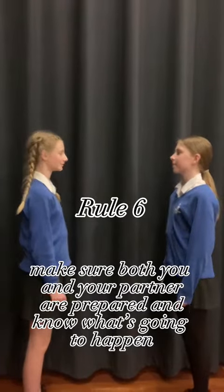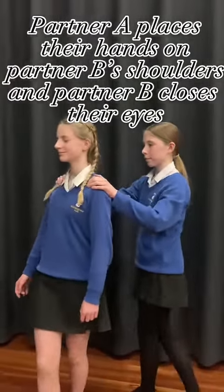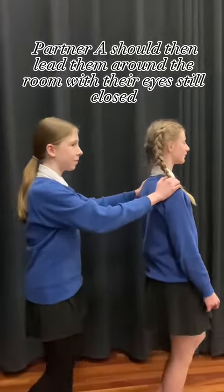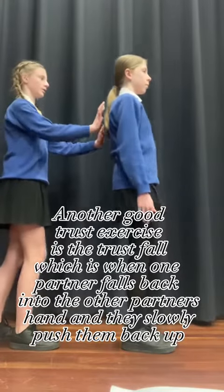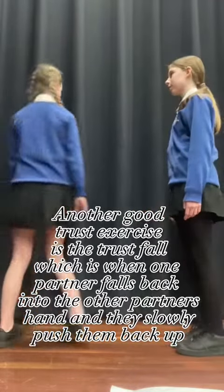Trust is a key part of stage fighting, so now you will learn some trust exercises. Partner A places their hands on partner B's shoulders and partner B closes their eyes. Partner A should then lead them around the room with their eyes still closed. Another good trust exercise is the trust fall, which is when one partner falls back into the other partner's hands and they slowly push them back up.